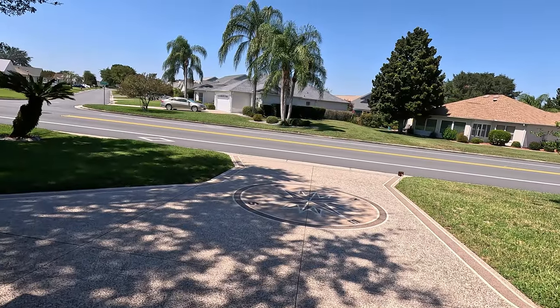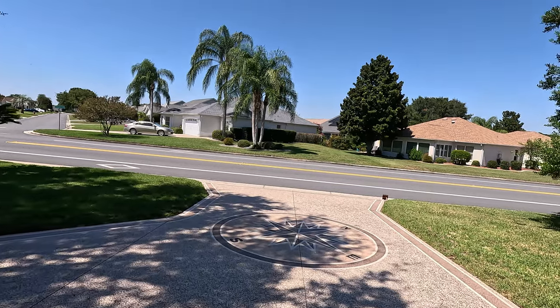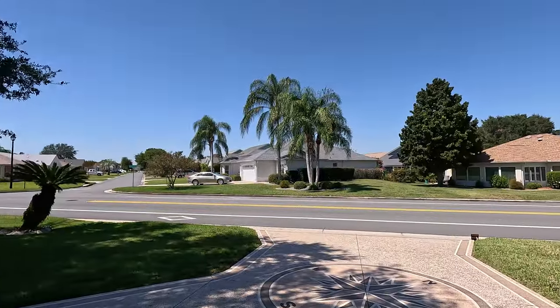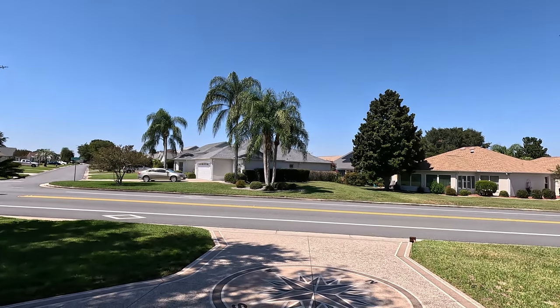Hey, beautiful day in the neighborhood. Today — how did you like that opening? Do you see that? I was standing out here and that drone came right down here, and notice I wasn't using any of my hands to control it. How did I do that? That's amazing.